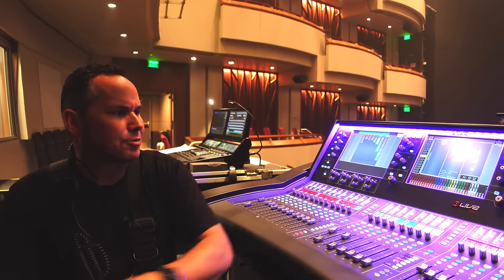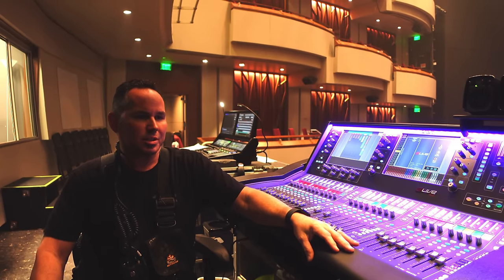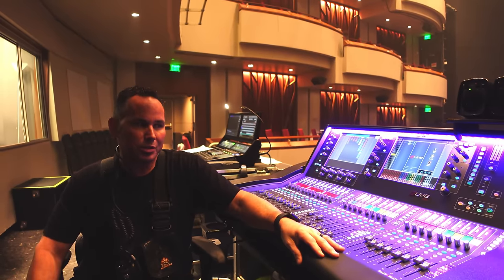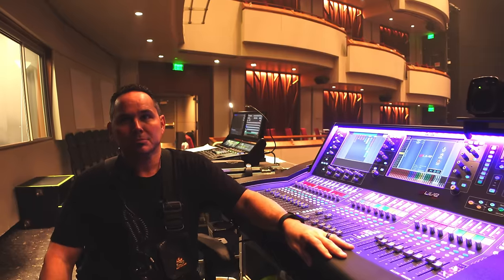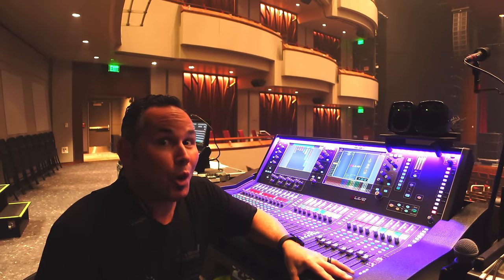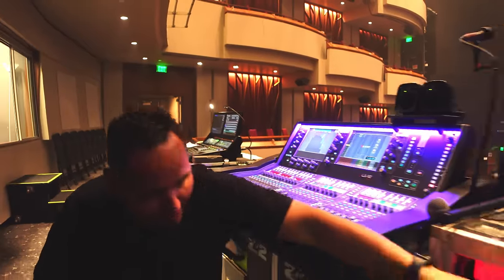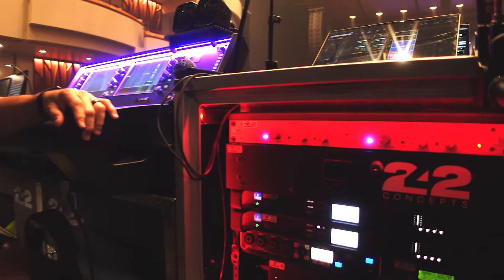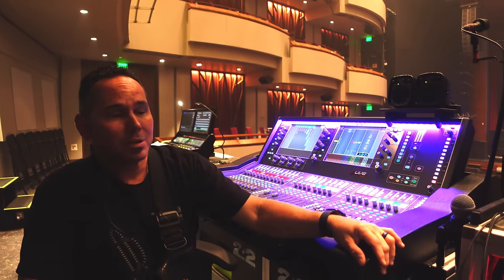For this run, how many inputs are you running? At front of house I'm seeing just about a little over 60 inputs total. Monitor world has a few more for extra stuff, about 60 ends. Not many are redundant — they're all single-source different-use pieces, but spares are built in and are active lines coming to us at all times. I don't see any external screens — no Waves, no UAD, nothing. All native in the box. The only thing I use externally is the 5045. I use Lake for system drive, Smart for tuning and alignment, and that's it — everything's in the desk.